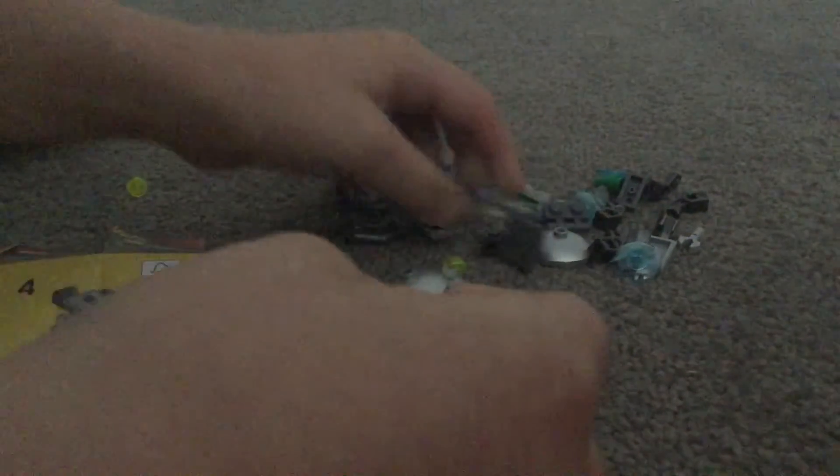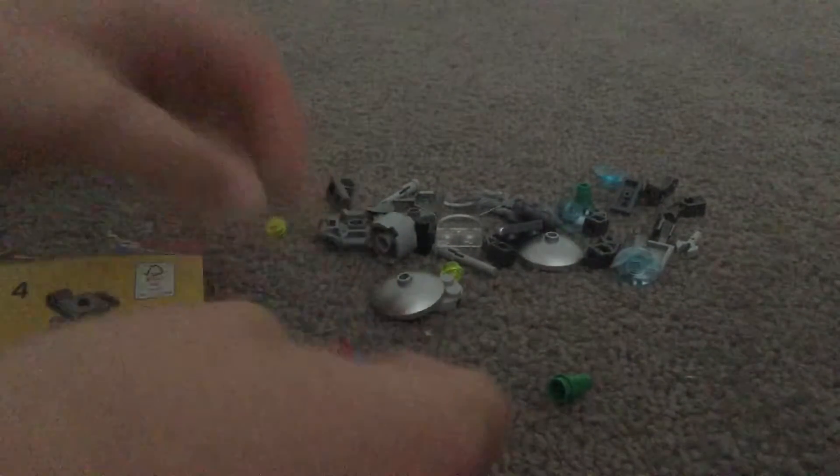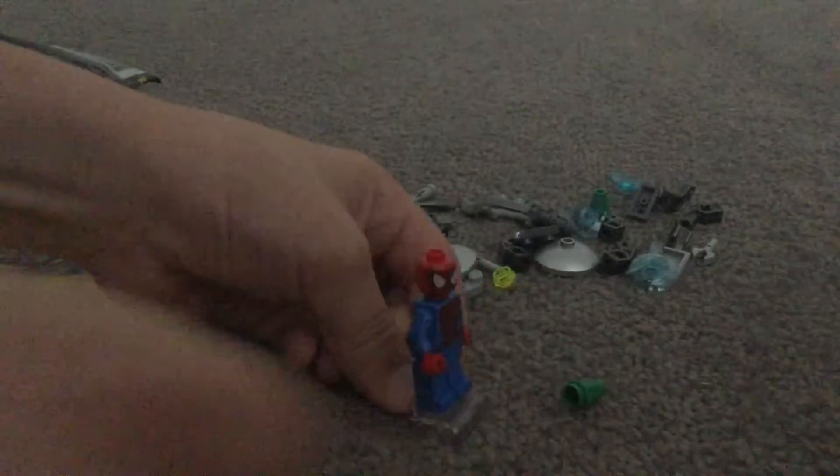First off, we're gonna build Spider-Man. Now he's a super jumper. You can stick him on there and hold him and make him jump. It's pretty cool. Let's leave him over here.